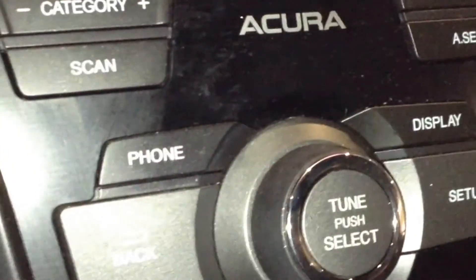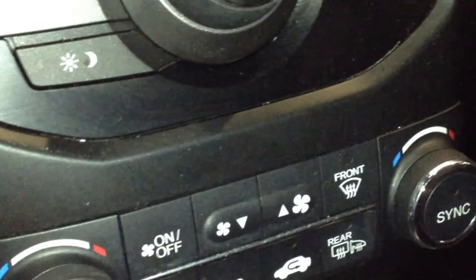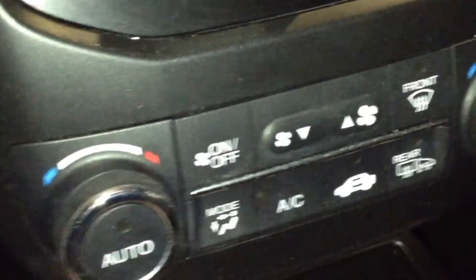This control knob selects between the different views and also controls that screen up there. Down here is your climate control, including dual zone climate — driver and passenger can each have a different temperature, and they both sync at the push of one button to what the driver has set. Also including your air conditioning right there.